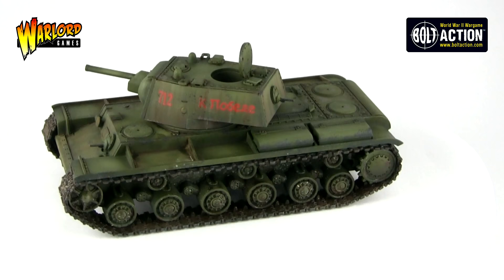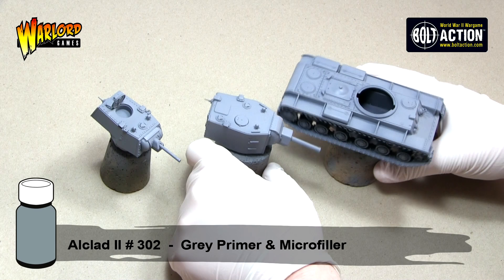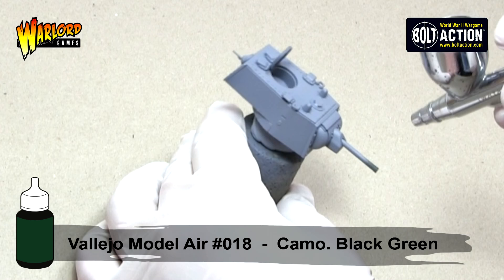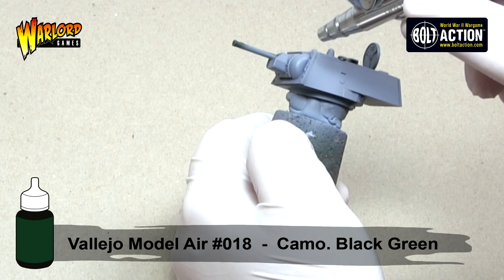The first step when painting any model is to prime the model. In this case I have used a grey primer, as for my method of painting, grey works best. The method of painting that we are going to be concentrating on today is what is called modulation. Modulation is a process of highlighting and shading using 3 or more different tones.